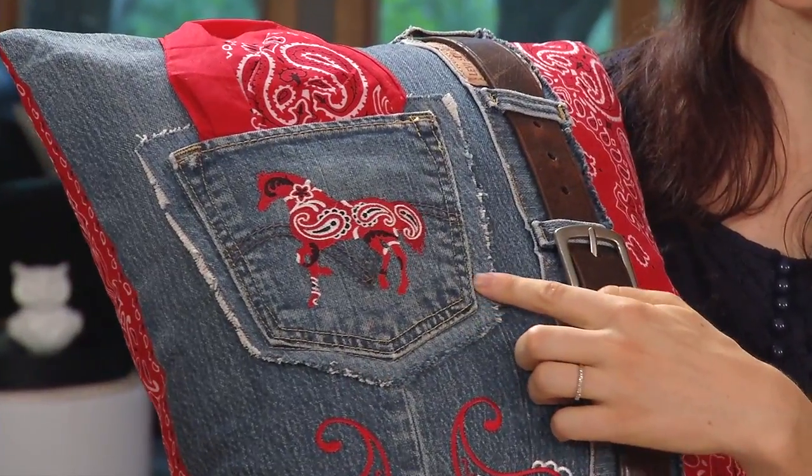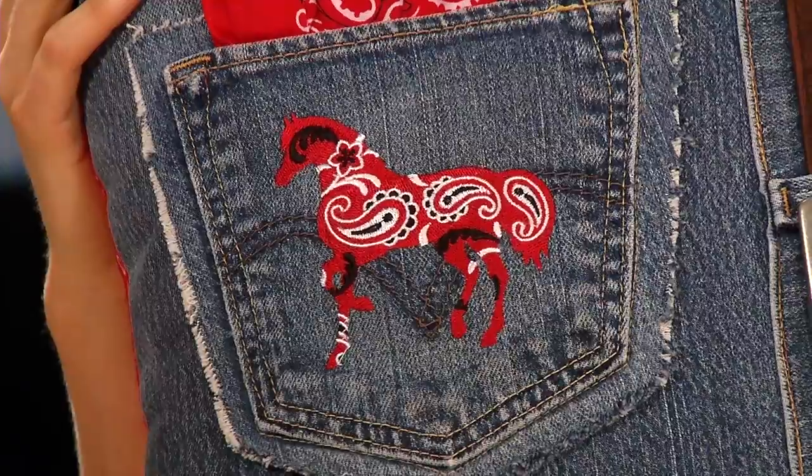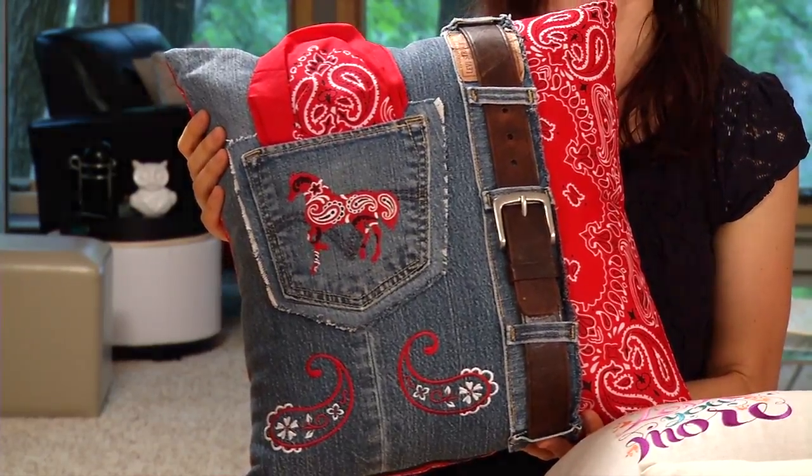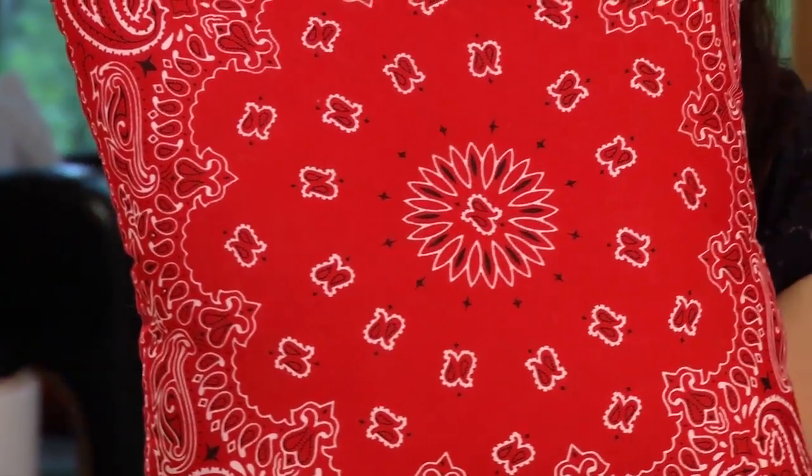This pillow is called the Best of the West Bandana Pillow and there's a lot going on. As you can see, we used an old pair of jeans — you can see the remnants of the pocket and the belt loops. The bandana paisley horse design is on the pocket and it's a perfect match with the red bandana. Then we found bandana paisley fabric for the back. We've heard from a lot of embroiderers that this one is a favorite with the rodeo and riding crowd.